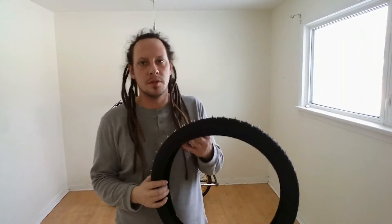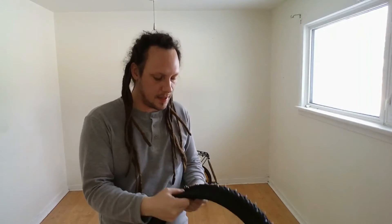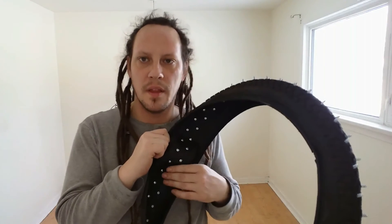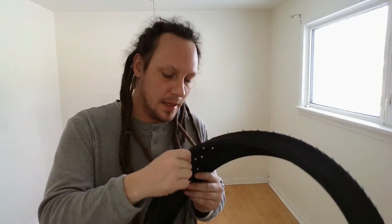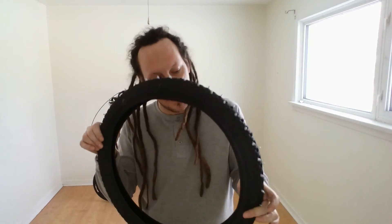Once you have all your screws installed into your tire, the next step is lining the inside with either an inner tube or some hockey tape. I'm going to use cardboard and duct tape — that's what I have. You just need something to cover the screw heads so they don't wear through your inner tube. I decided just to go with tape and doubled it up. I think it should be good enough.